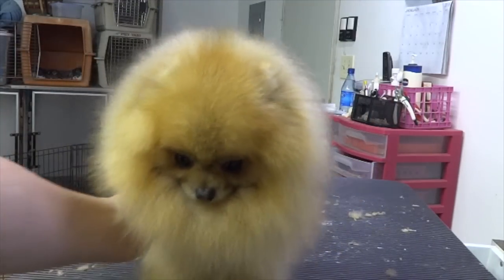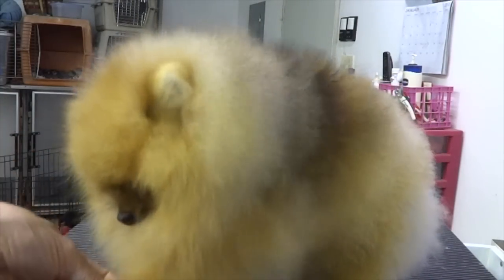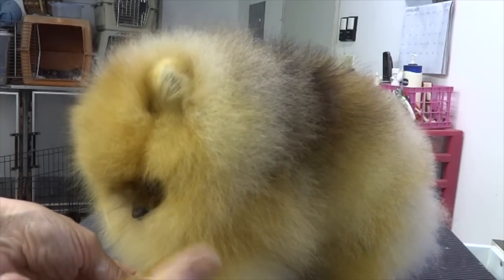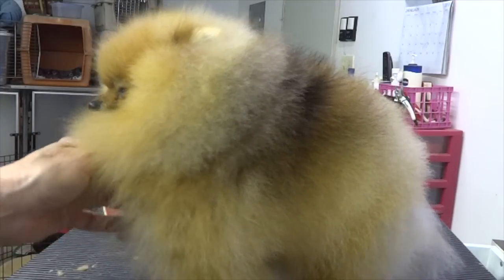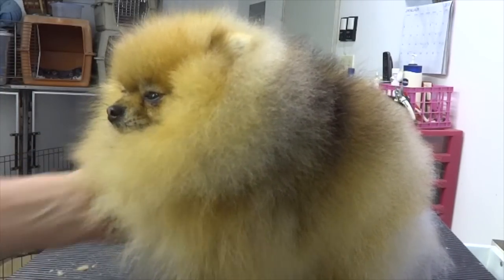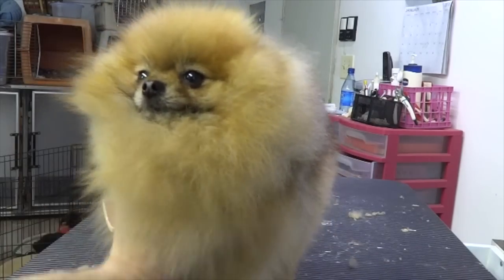Let's talk about the front leg feathers — furnishings, whatever. You have to be careful. You want it shorter here and longer there, but don't take much off the first time because you have to see what it looks like when he stands. You want this to blend nicely into his body. It's just something you have to go back to and look at.